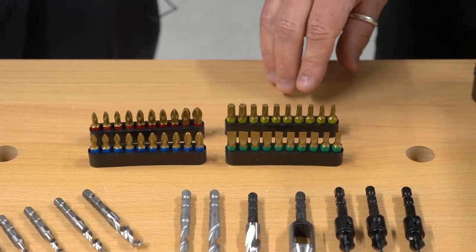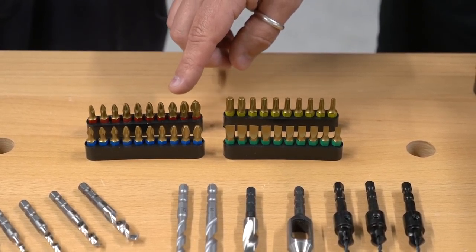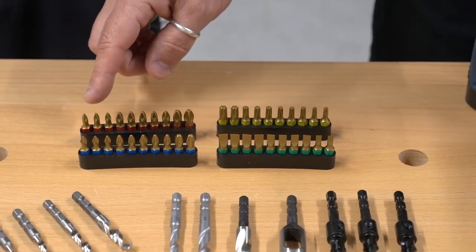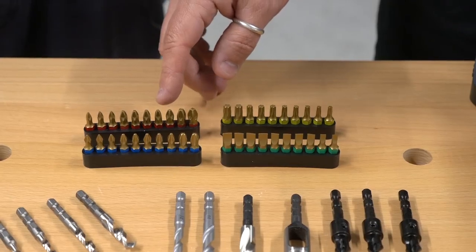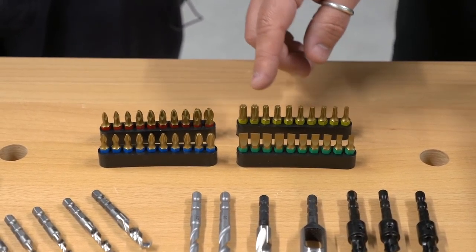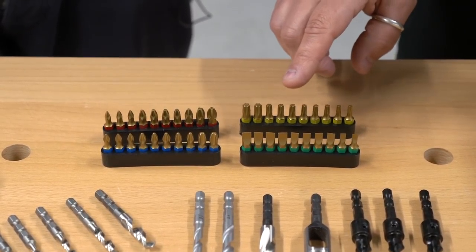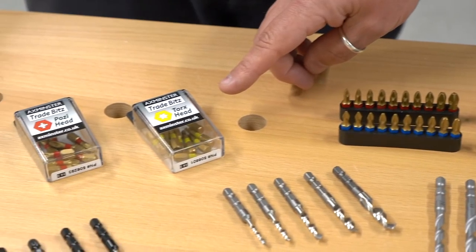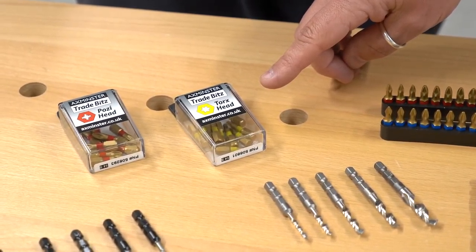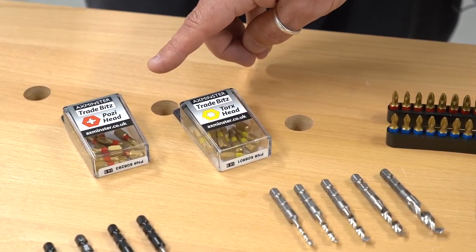We're going to start with our driver bits — these are all colour coded for quick reference. We start with our pozi driver bits in red, then the blue Phillips head, the yellow Torx, and the green slotted — all the most popular sizes. When they do wear out, you have your bulk packs: a T15 and a T20, and a pozi 2 in the pozi drives.